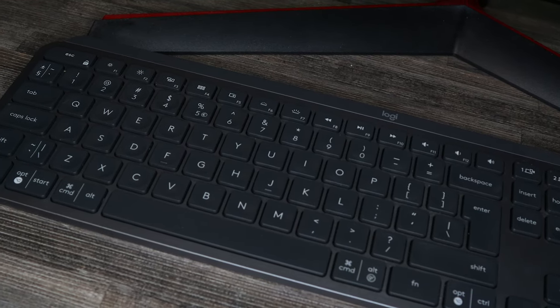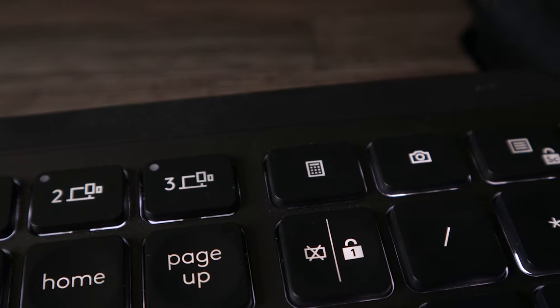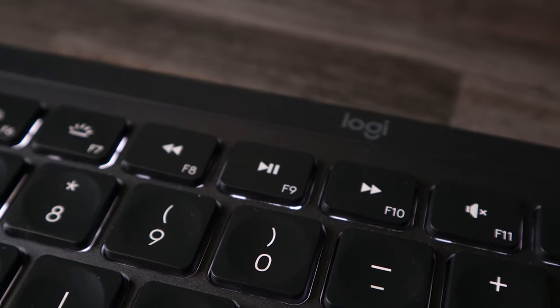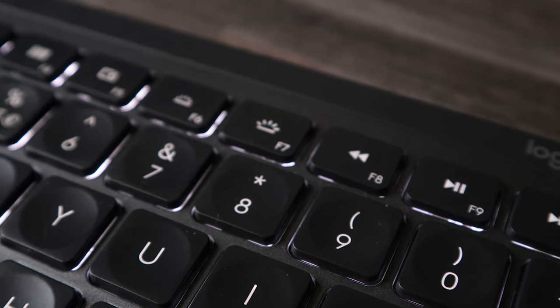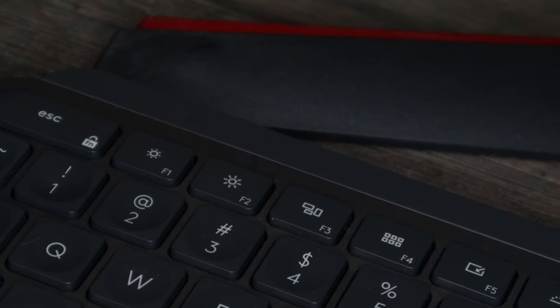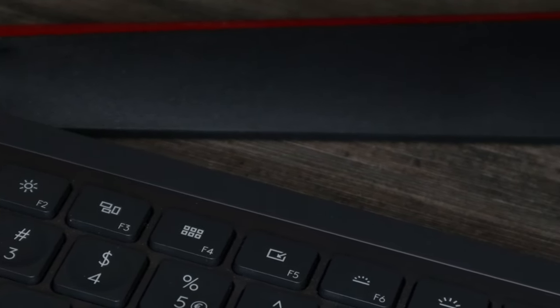The Logitech Options app is bare bones. When you open it, you're met with an F-row toggle that lets you switch between media keys and F keys. You can also disable the backlighting completely to save battery, and you have the ability to reprogram some of the media keys and top F-row keys. That basically sums up the app — it doesn't do much.